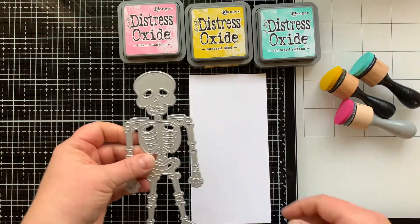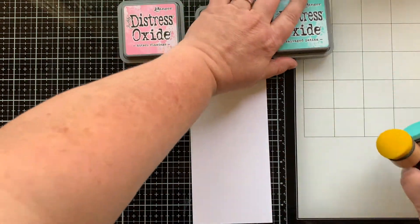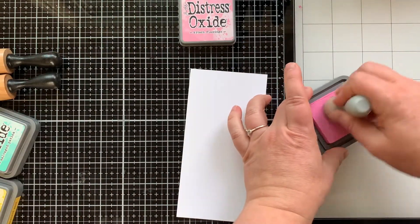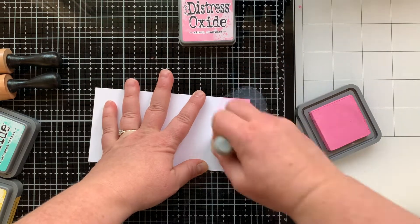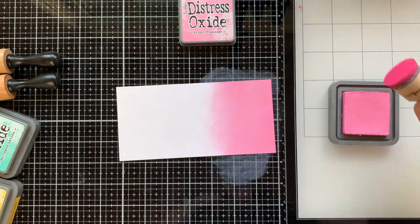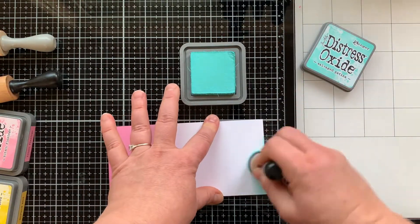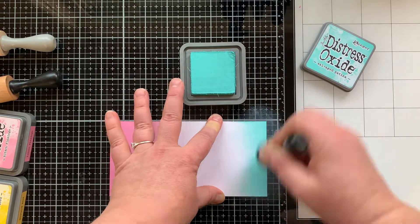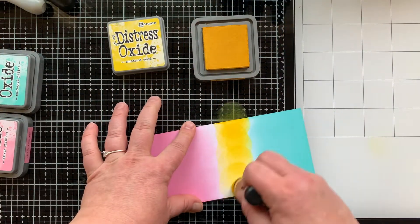I have a piece of cardstock cut down to three and a half by seven — the perfect size for the skeleton. I'm going to do some ink blending to die cut out a rainbow skeleton, because why not. It was my first idea when I saw this die set. I started out with Kitsch Flamingo doing the top one-third of this cardstock piece, and then Salvage Patina for the bottom one-third.